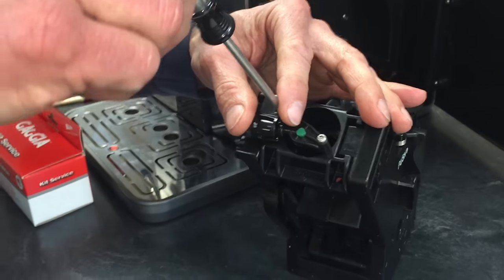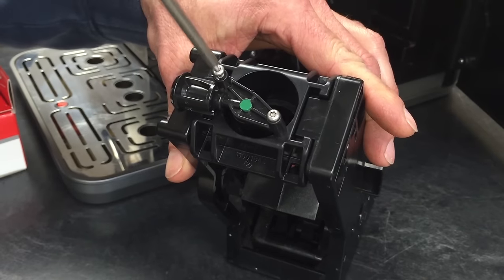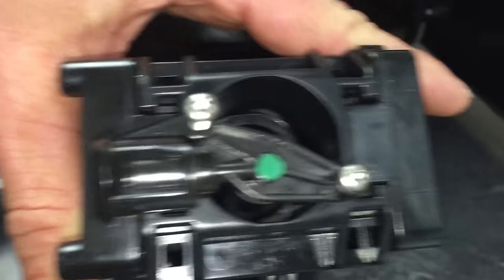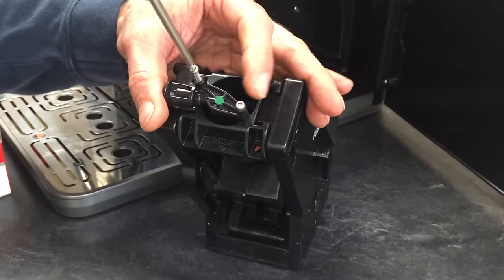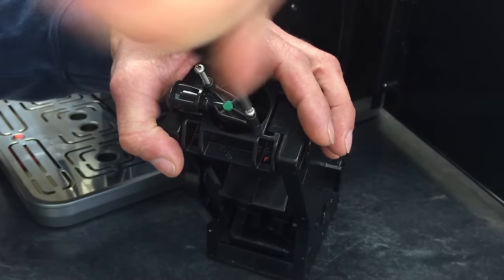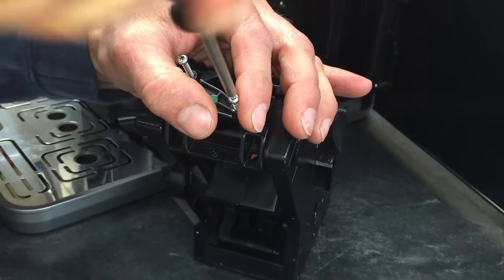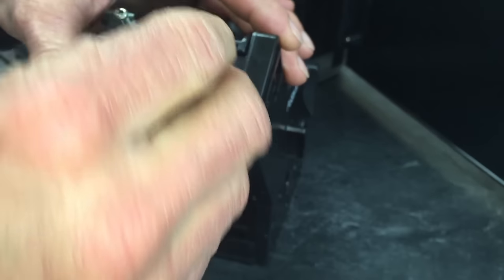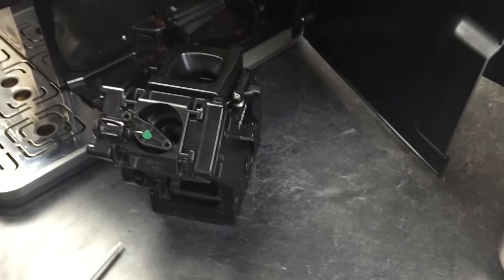First, we want to remove this top piece here using a T10 Torx. If you want to use a cordless drill to remove them that's okay, but don't use a cordless driver to put them back in — you don't want to cross-thread them or strip them. Those are going just into plastic. I always felt pretty cocky that I could put each one in without cross-threading it until I did.